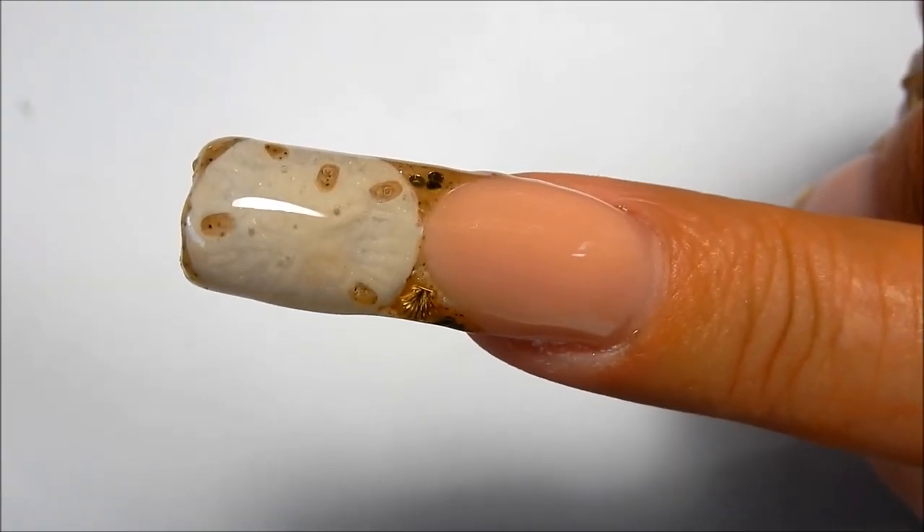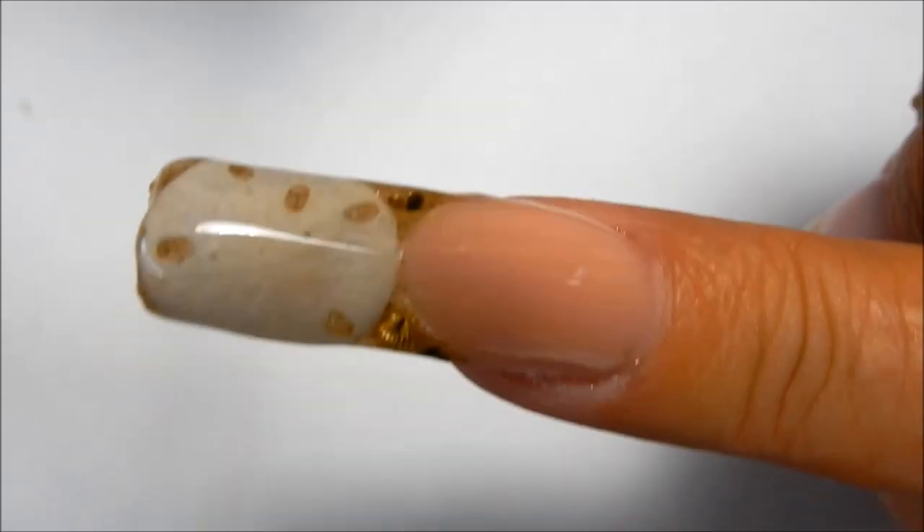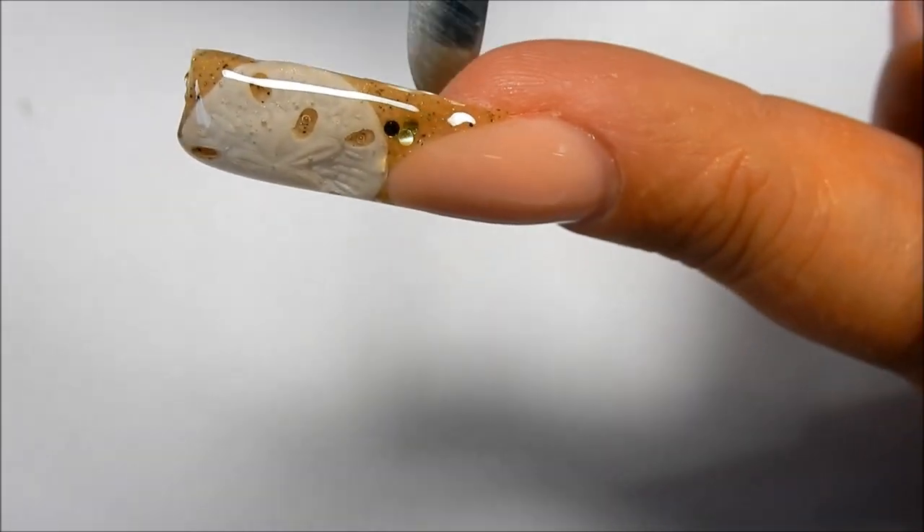Here is the nail after I've encapsulated it with gel and cured it in the lamp. I'm going to go ahead and shape and file the nail now.